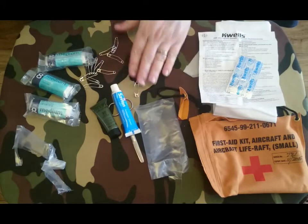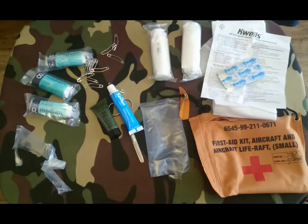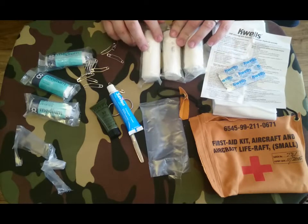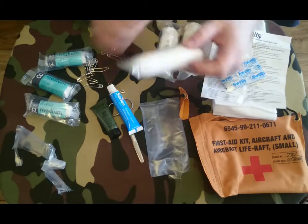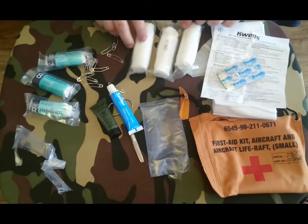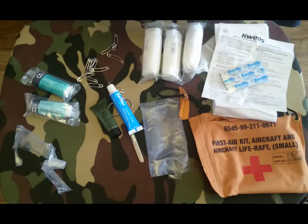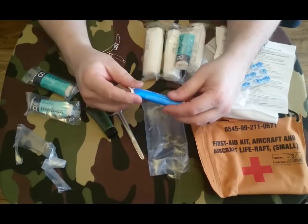A load of bent safety pins, three packets of gauze. These actually expire in 2018, so these are actually still in date — still in date by a couple of months. This is 2018. I suspect the only reason why this kit expired was because of the Savlon cream which is 2015.